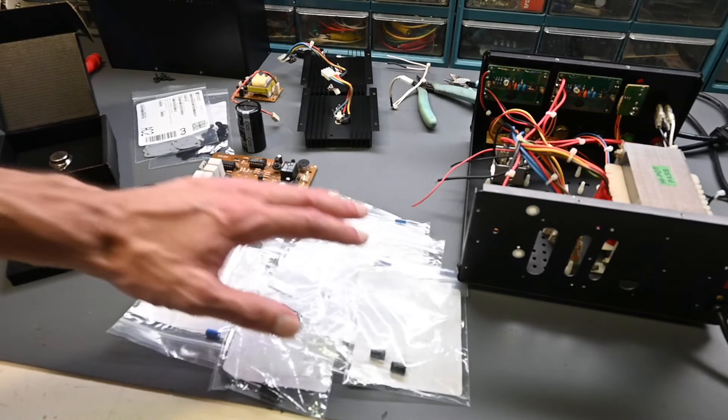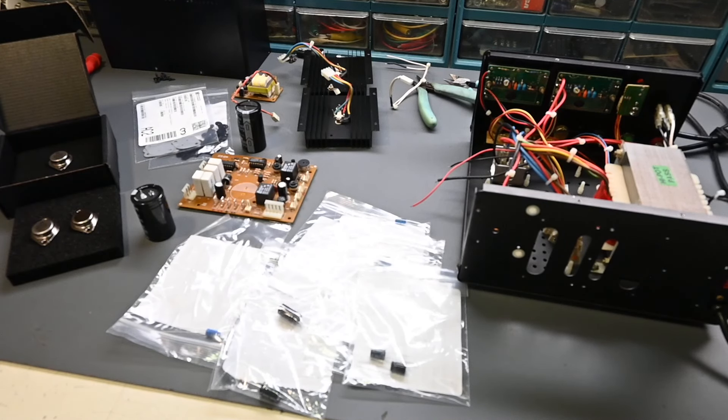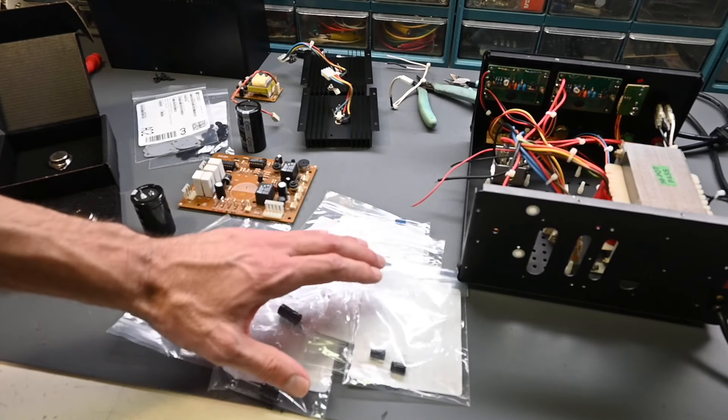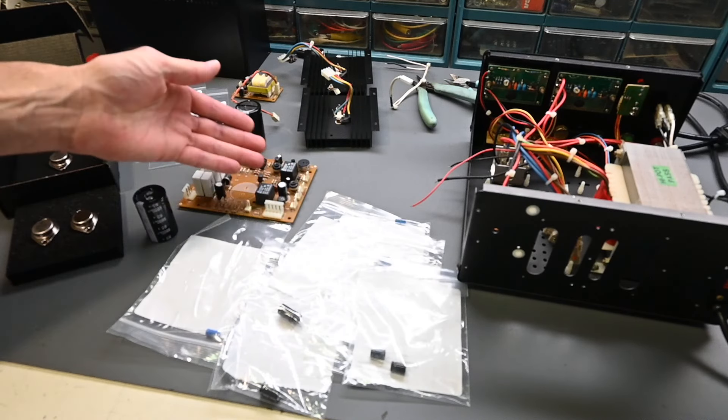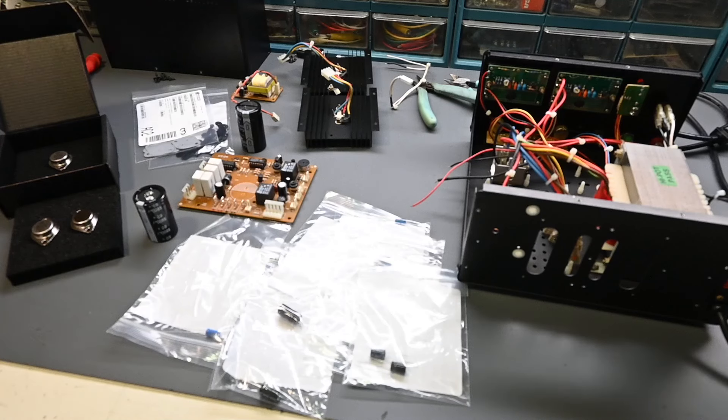All the new components have arrived: electrolytic capacitors, power transistors, mounting hardware, and the power switch which is already installed. Pardon the background noise — it's over 95 degrees in the shop today so doors, windows, and fans are running. When replacing capacitors, always use an equal or higher voltage rating, keep the same capacitance value, choose appropriate ESR and ripple current ratings for the circuit, and use equal or higher temperature ratings. These are all 105°C capacitors with the exception of the large main filter capacitor which is 85°C — I couldn't find 105°C at that value, but higher temperature ratings do help with longevity.